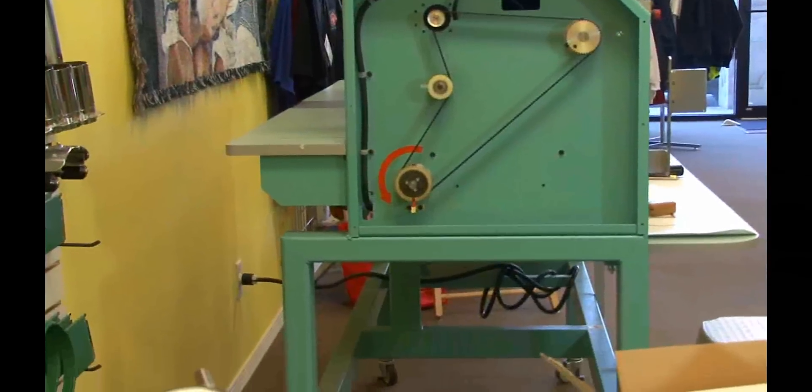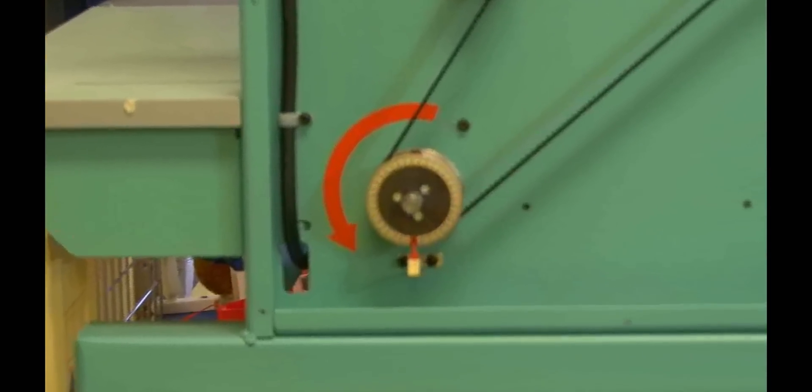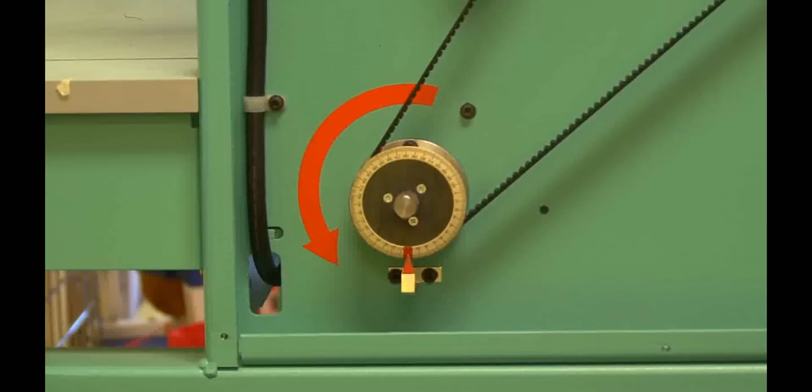The degree wheel for the main shaft should be in the red zone. This machine is shown with the end cover removed. You do not need to remove this cover to use the RAT.